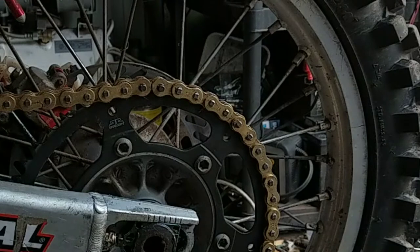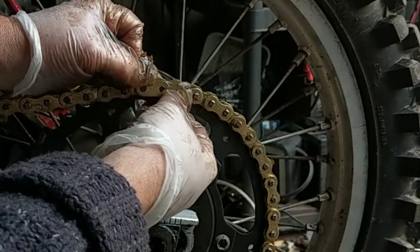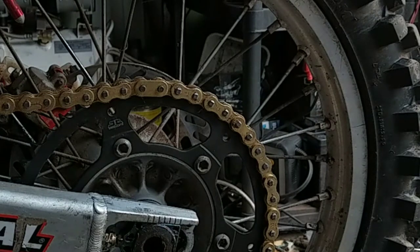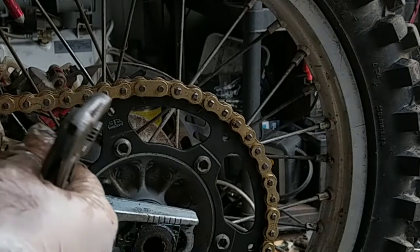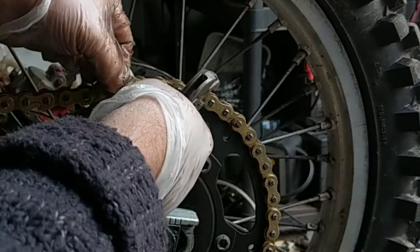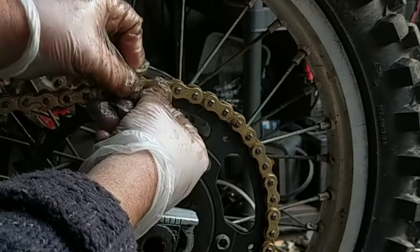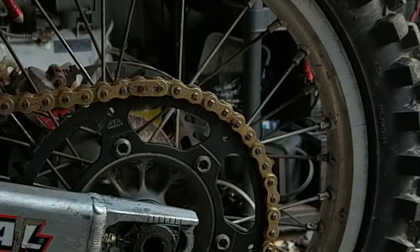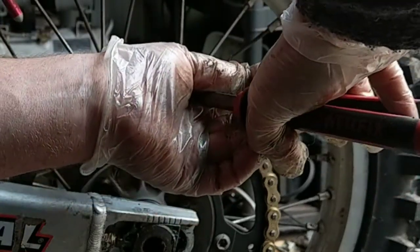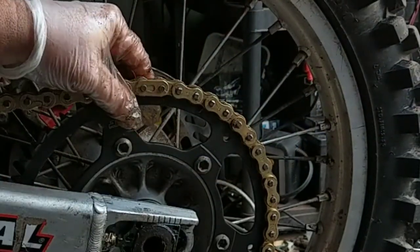Right — show me that. A little plate, and that shall clip itself. Now that goes on with that bit facing the direction of rotation.